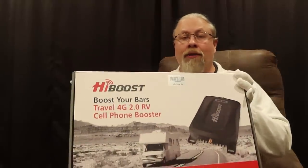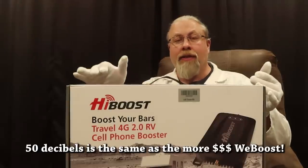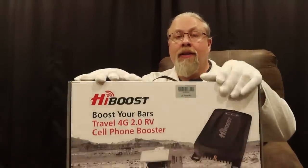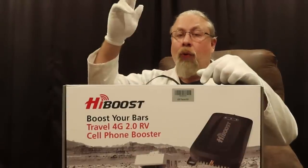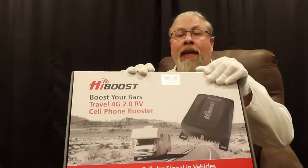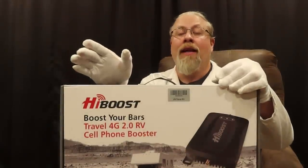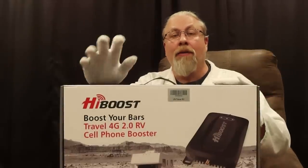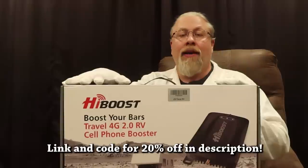HiBoost has three mobile models: the RV model which is in the middle, the trucker booster which is the top-of-the-line mobile model, and the car version which is the lowest of the three. They all do 50 decibel boost — the only difference is the gear and antennas. The RV model is designed for larger vehicles with a bigger indoor antenna. The trucker version has a smaller indoor antenna but a better outdoor whip antenna since you have less distance between indoor and outdoor antennas in a truck cab. The car booster has a cradle for your phone and the least indoor antenna coverage, and is also the cheapest. All models use the same app. If you're interested, there's a link in the description with a 20% off coupon for all HiBoost mobile models.